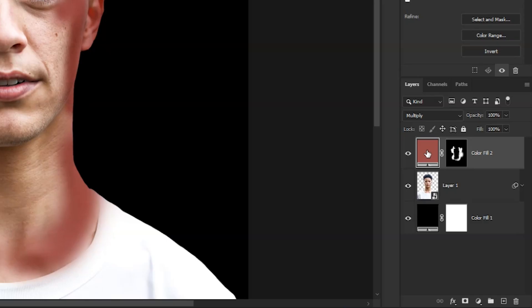I quickly painted over all the light areas, and once we covered all the lights with our paint, double-click on the solid color.